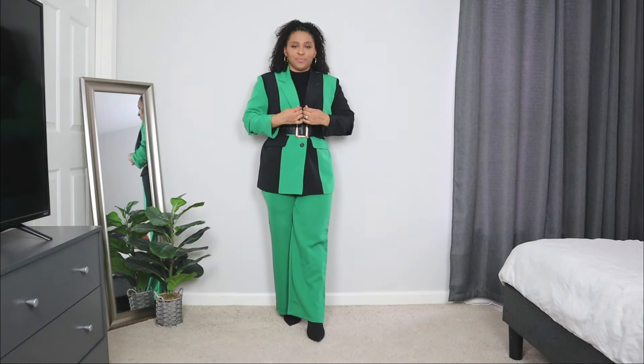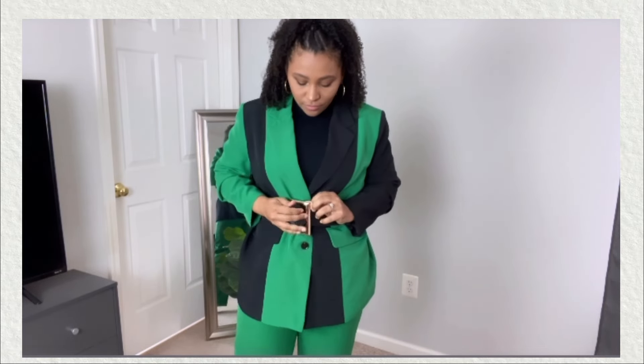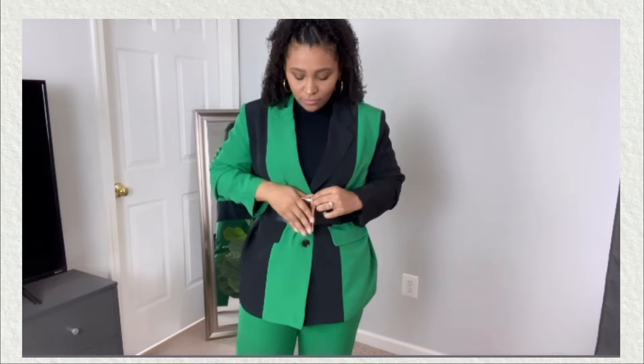I went ahead and belted the blazer. I love this trick with blazers — if you want to style them in a different way, or in this case the blazer was a little more oversized and I wanted to create more of a structured fit, you can add a belt over the blazer. Not only will it create a waistline, but it's also a great added accessory to the look.